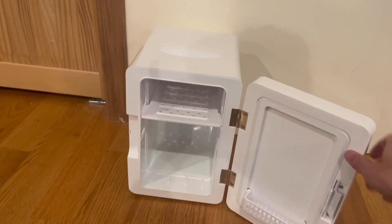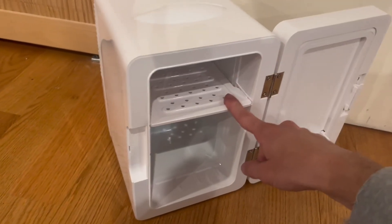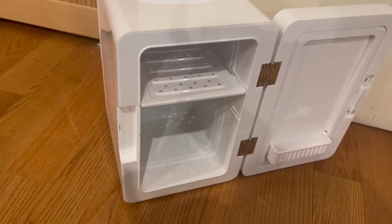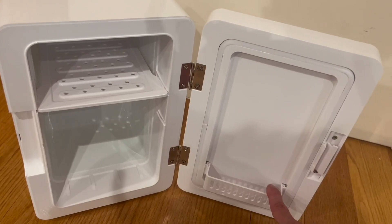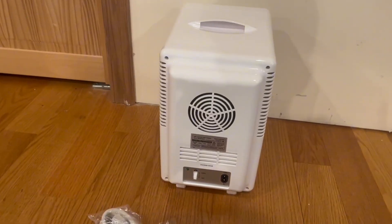On the side there's a latch — press it and open it up, and as you can see it has a ton of space inside. I'm a big fan of that. The shelf easily comes out and stores onto a second rack position. On the actual door there's extra storage as well, which I also really like.